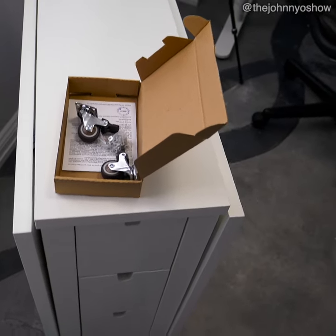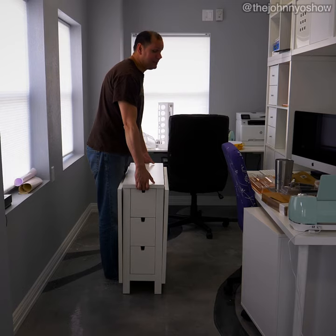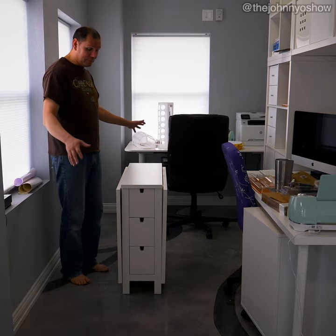This table is a beast. It weighs 90 pounds. Yeah, it's pretty heavy — not something you can just move around.